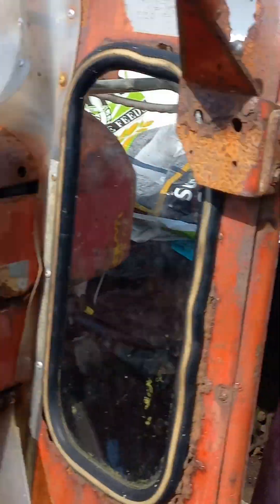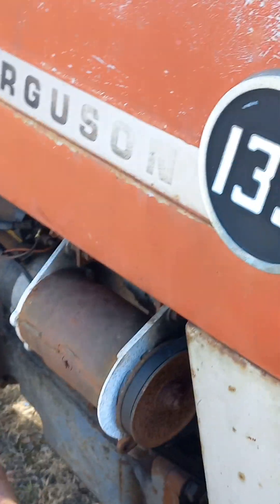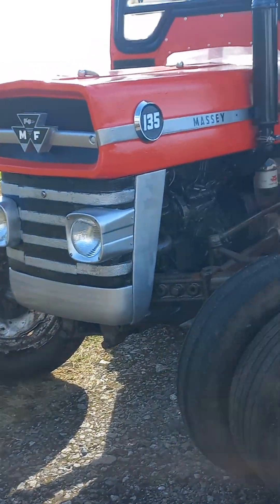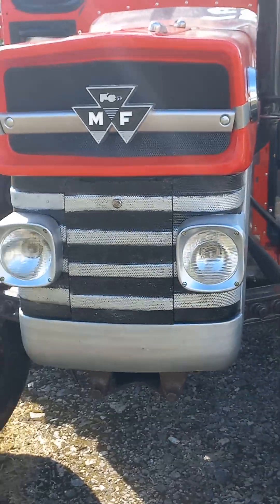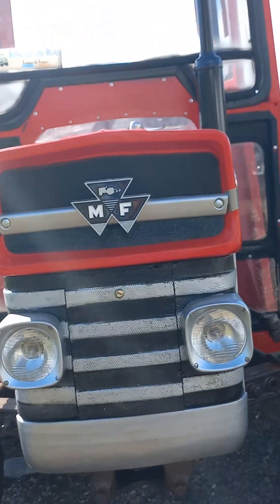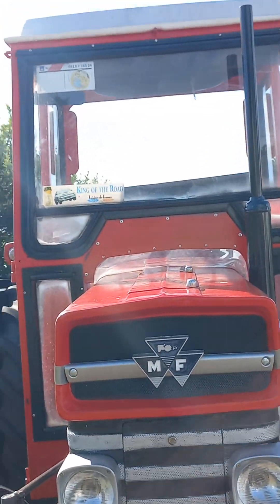I don't know what the number this one is. Maybe it says on this side. Oh yeah, it's a one, three, five — you see. So that's what this one is. Let's get that front on here, get a sense of its character. King of the roads, see that?